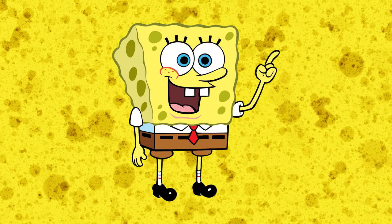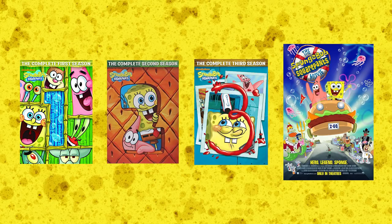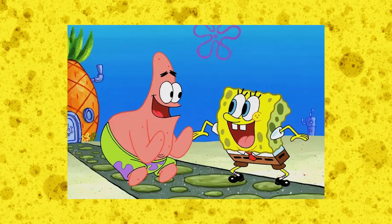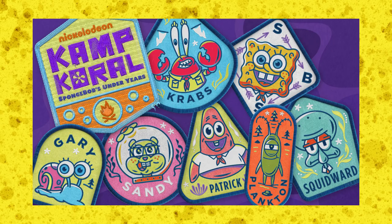SpongeBob. God, I'm sick of him. Why can't his show just freaking end already? The first three seasons and the first movie were so good, but after that the show just became this unwatchable cringy mess, and I hate it. Saying it's on life support would be an understatement. And the fact that they're making that stupid spin-off series which goes completely against Mr. Hillenburg's wishes — that is awful.